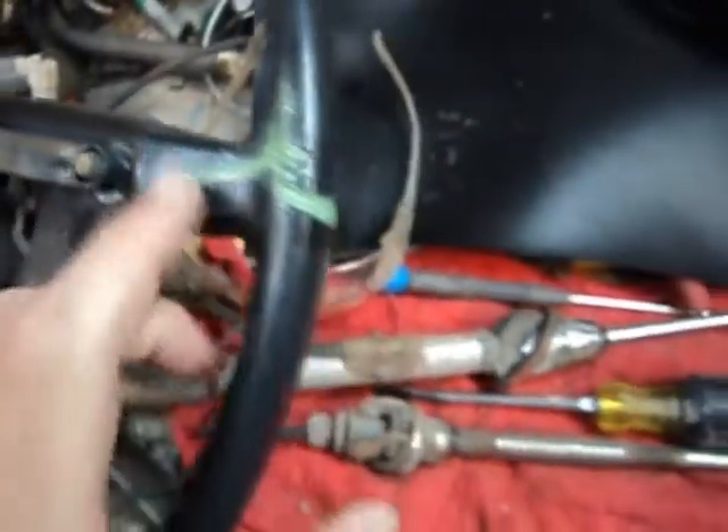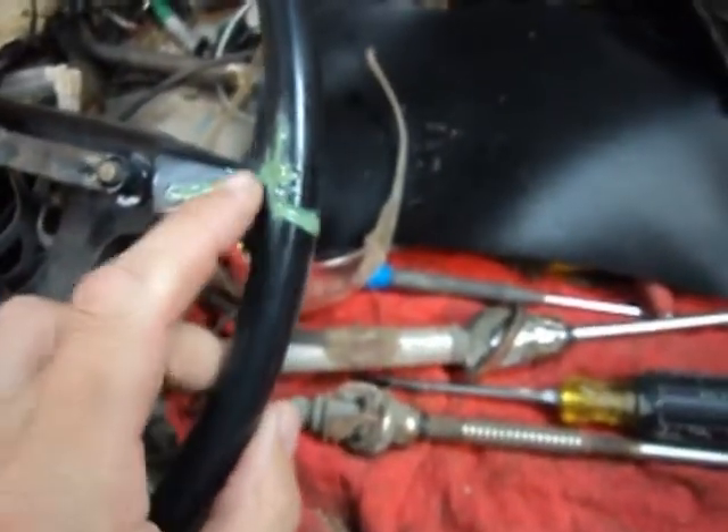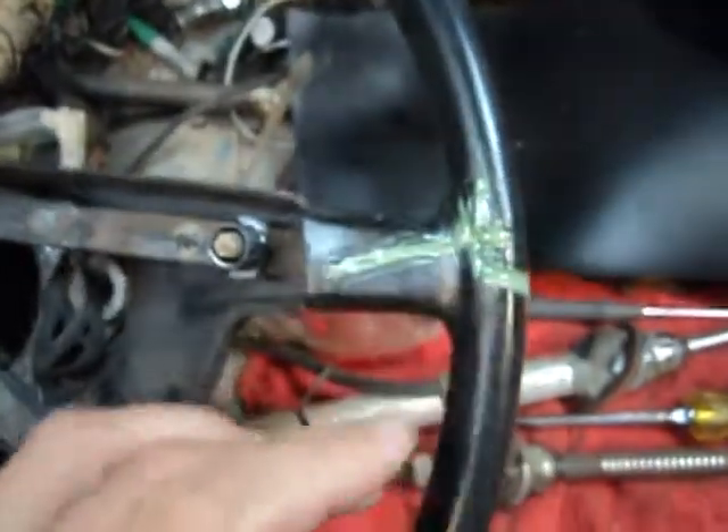So there we go. We'll sand it — probably not with 80 grit this time, but with 180, because I don't want to screw anything up around it too bad. Then we'll move from there. I'll grab my sandpaper.